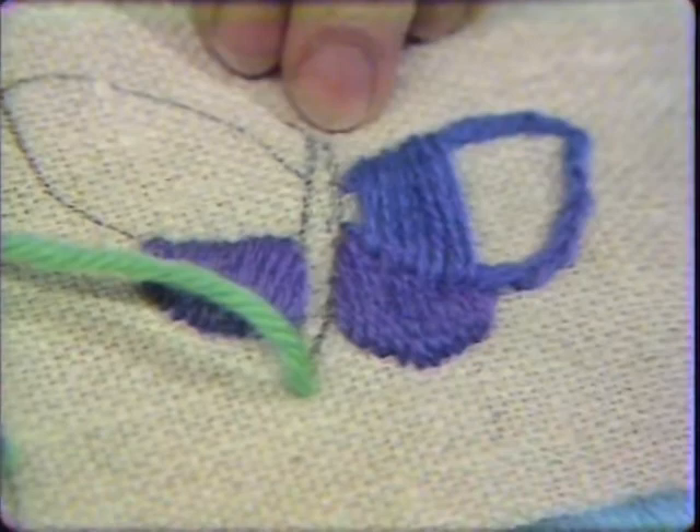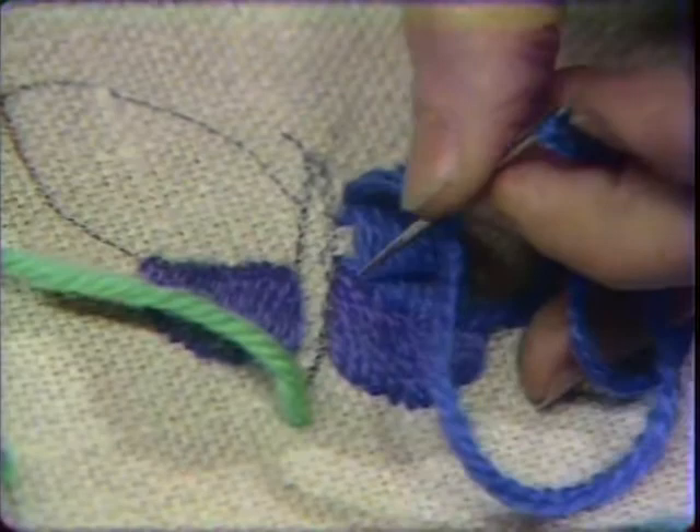You must keep your needle absolutely straight. When you come up, don't slant it — bring it absolutely vertical — and then the same thing when you go down.